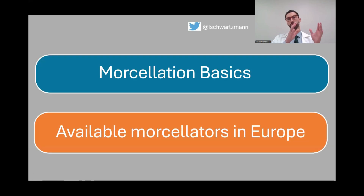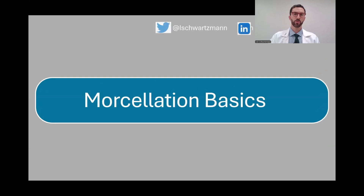Opinions, of course, are my own in this presentation. I'm going to talk to you about some morselation basics, and I'm going to do an evaluation of the available morselators in Europe. So let's start with morselator basics.